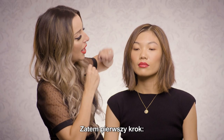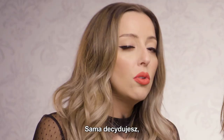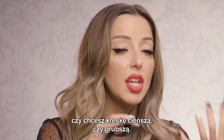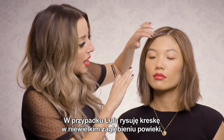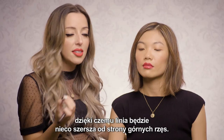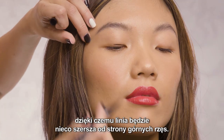So the first step, I'm going to drag from the inner corner and connect to the middle part of her lid. You have to decide if you want to go a little bit thinner or if you want to go a little bit thicker. In Lulu's case, I'm actually going to put that line right where I see a little bit of a crease. This way just gives her a little bit more of a thickness towards the top lash line.